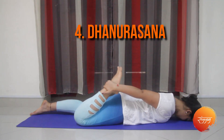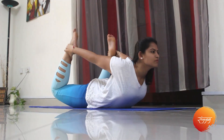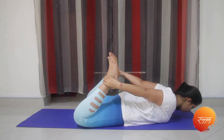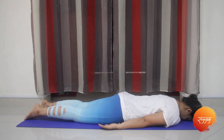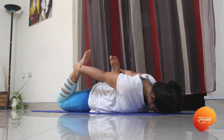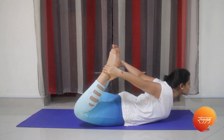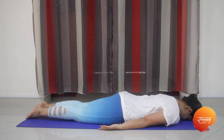The next pose is the Dhanurasana, or the bow pose, where you hold your ankles with your hands and lift your entire body up, trying to balance on your stomach. Try to balance and then release the entire posture. We will demonstrate once again for better understanding — fold your legs, hold them by your ankles, lift your entire body up, and try to remain in this posture for some time. When you feel tired, you can relax and repeat this five to six times a day.